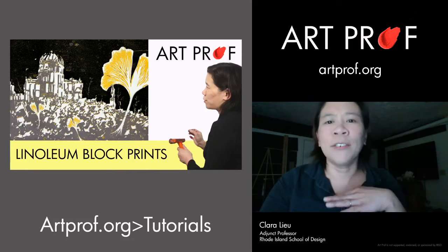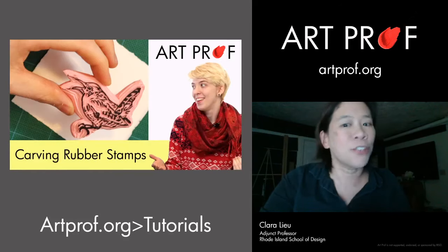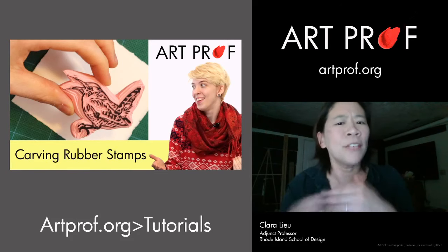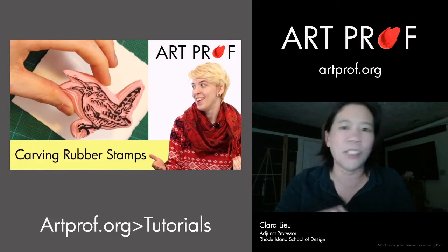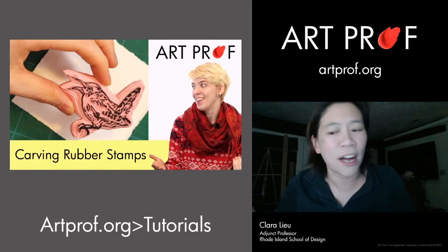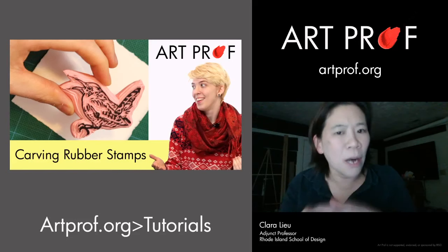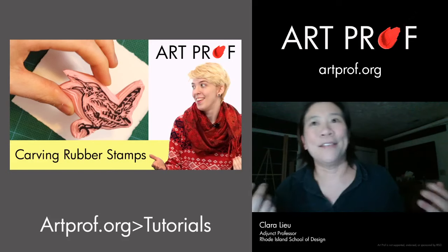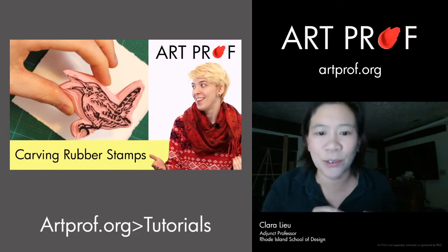If you want printmaking that's a little more simple and less involved, rubber stamps are super fun. What's cool about rubber stamps is you don't have to use traditional printmaking ink — just get a stamp pad. These are really small rubber stamps; press them on the stamp pad and you can print them many times. They do better on a smaller scale — I wouldn't want to make a rubber stamp that's 12 by 15 inches.